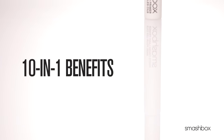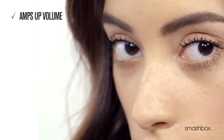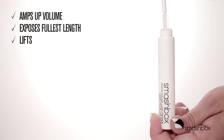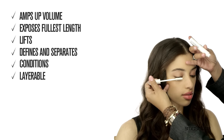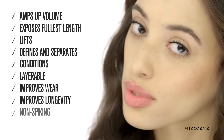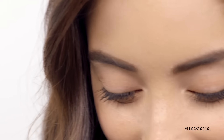Lash Primer has 10-in-1 benefits to maximize your mascara payoff: amped up volume, your longest length explodes, it'll lift lashes to new heights, it'll define and separate and condition. It's layerable for extra drama. It improves wear and longevity of mascara. It's non-spiky and non-clumpy. It couldn't be any easier to get all of these benefits.